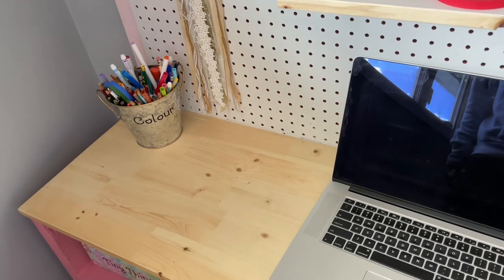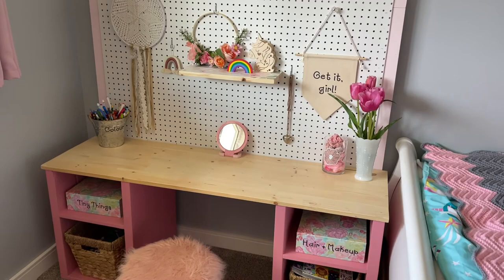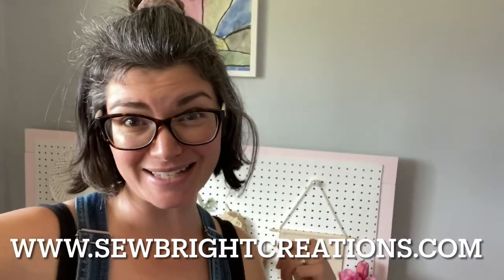And there you have it! Hop on over to the blog. Make yourself a desk and let me know how it turns out. Don't forget to subscribe to my new channel — I'll see you next time.